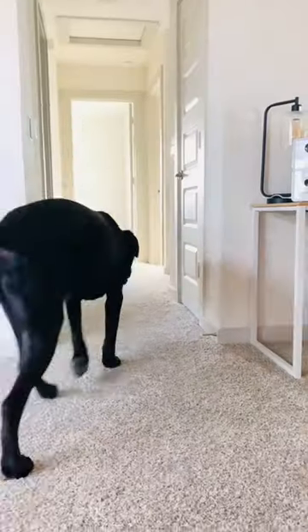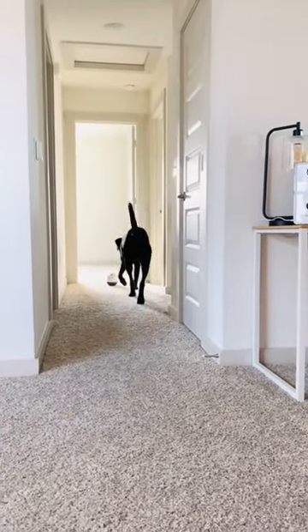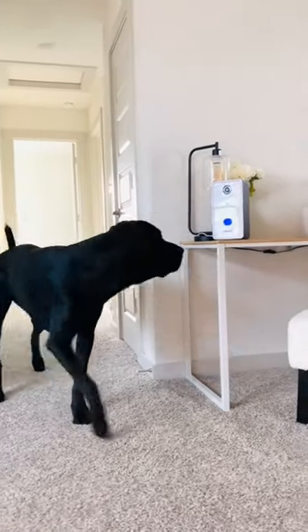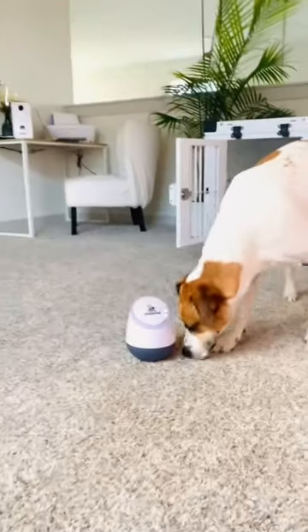I put the toy a little bit away from the feeder so that he gets some physical activity running between the two. Also, the game has multiple levels, so it evolves as your dog learns.